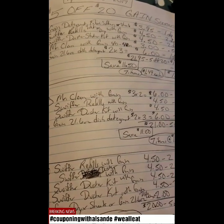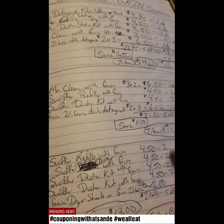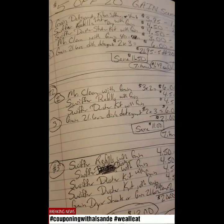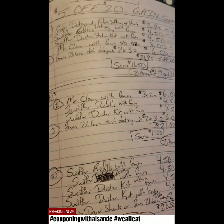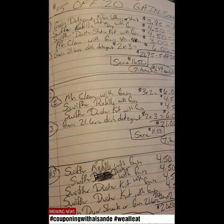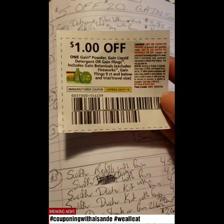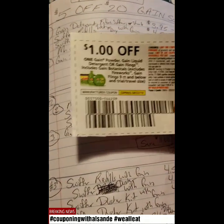The prices are going to be a little bit different. It's not combining anything except the $5 off $20 and the digital coupons. And then at the end, I have some paper coupon options — one paper coupon option is the Gain powder, Gain liquid detergent, or flings.